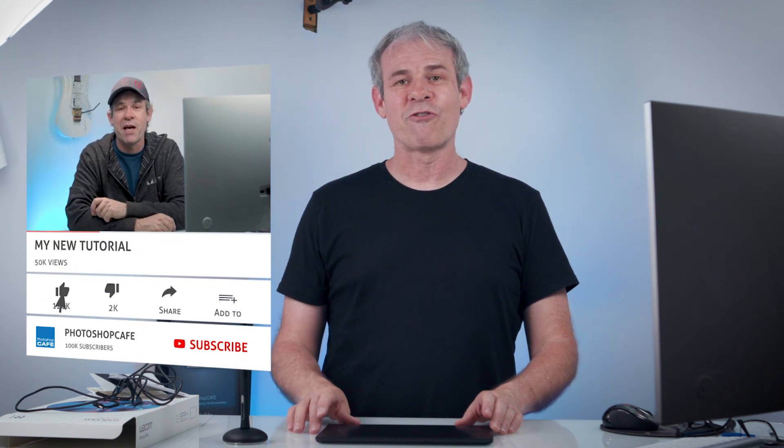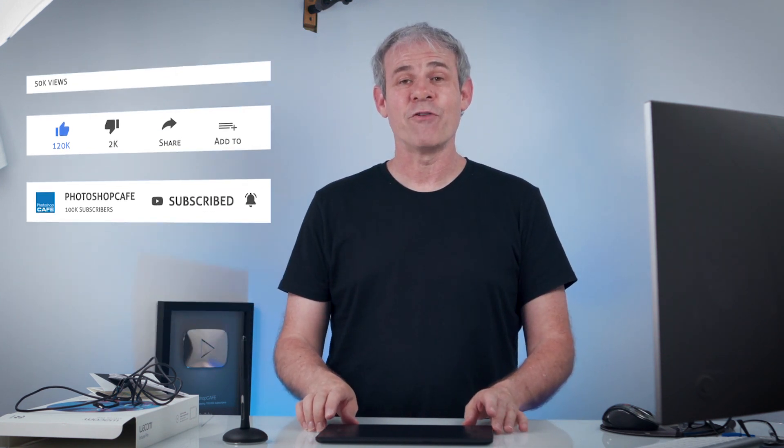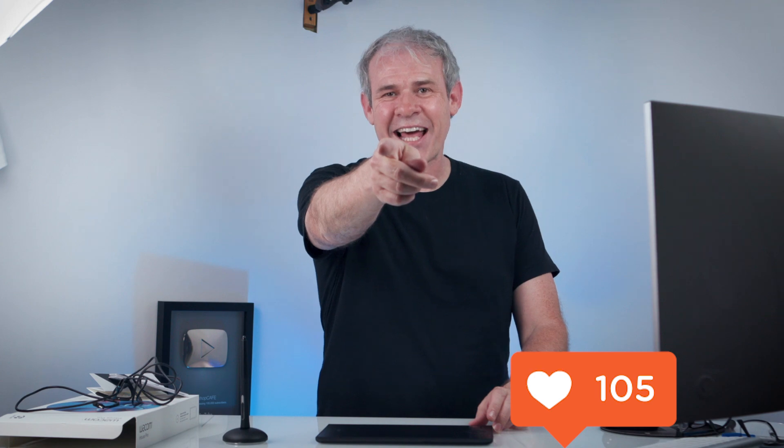If you love Photoshop and Lightroom, consider hitting that subscribe button right now and you're going to get a new tutorial from me every single week. Ring that notification bell so you know when I upload, which is usually every Tuesday — and quite often on Friday and Saturday as well. If you like this, share it with your friends and smash that like button into dust. Until next time, I'll see you at the cafe.